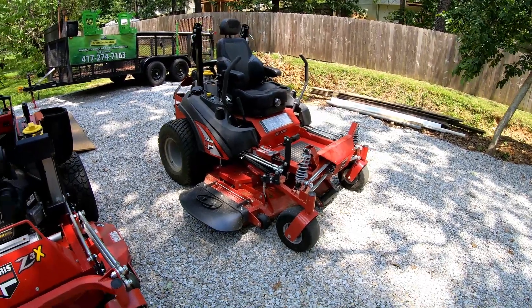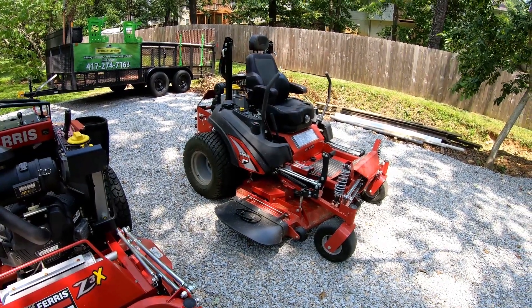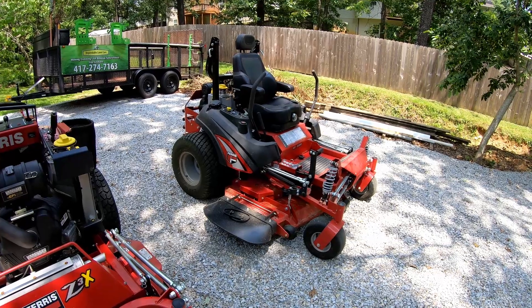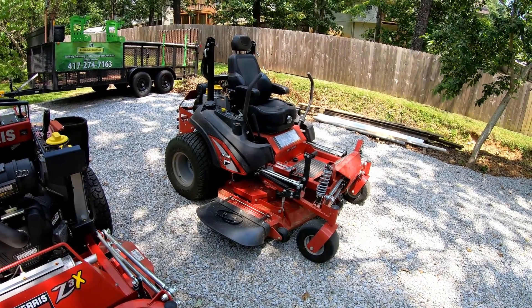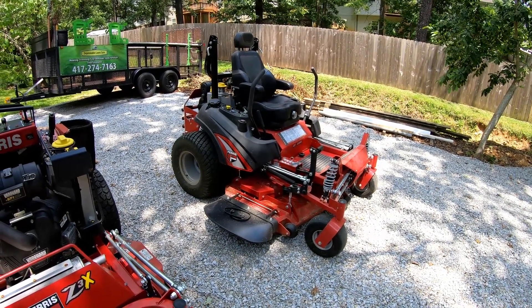Just wanted to give you some thoughts on this mower since we got to use it. We mowed eight properties today — they were all town yards, nothing really big. Most of them were weekly, we did have a few that were bi-weekly, and those yards just have more material to deal with, two weeks worth of growth. Those are usually the weedier yards.